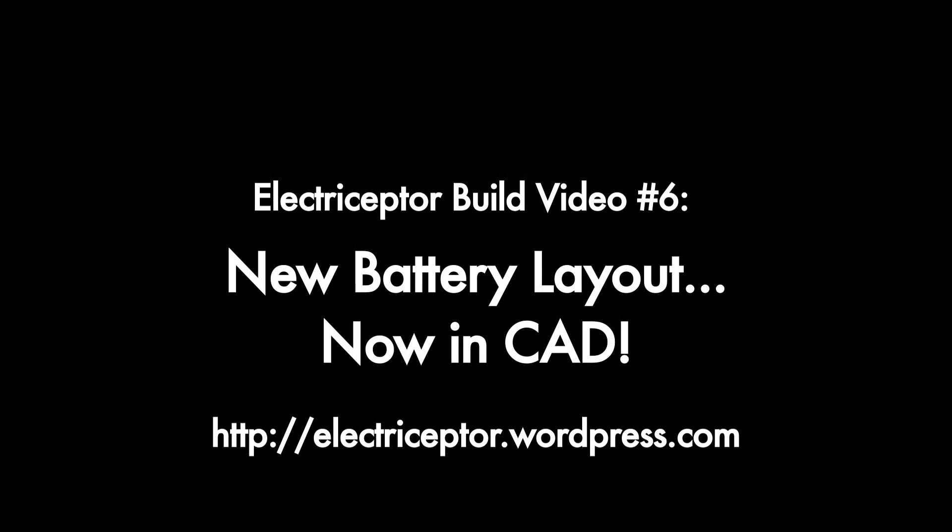Hello folks. This is build video number six of my conversion of a Honda VF500 motorcycle to an electric.